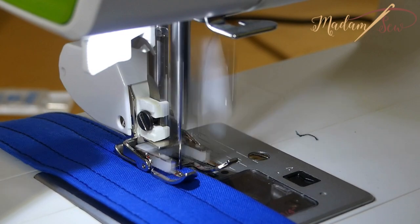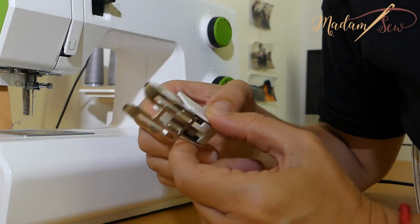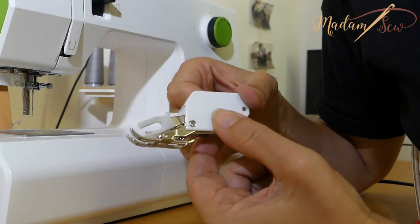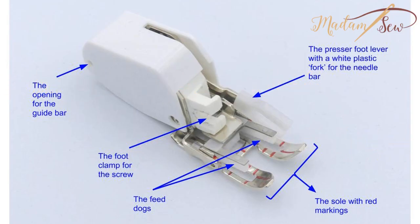This walking foot is an open-toe walking foot. The open shape of the sole gives you more visibility while you sew. Let's look at the different parts of this foot and start with the feed dogs, as they are the essential part of a walking foot.